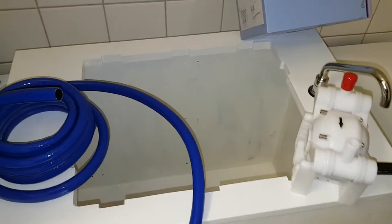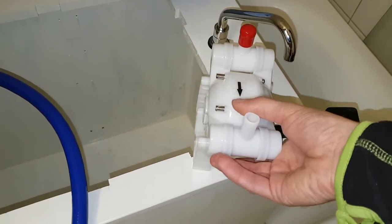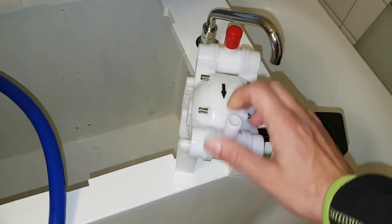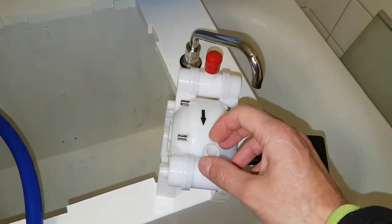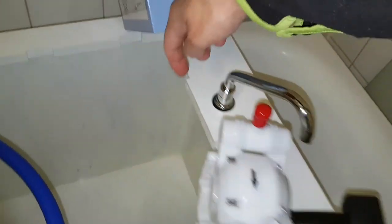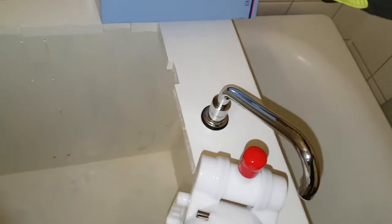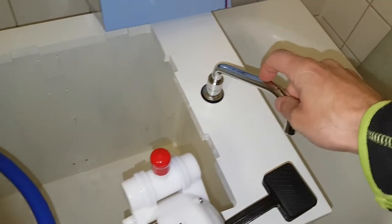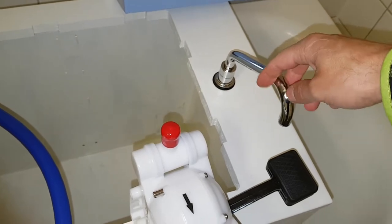Back home again and trying it out on this galley pump. You can move this — this is probably the intake and this is the output. This one will go on to here, and then we have the faucet.